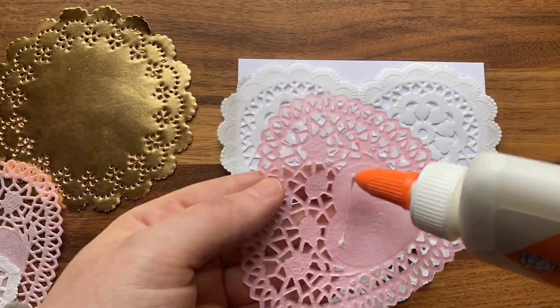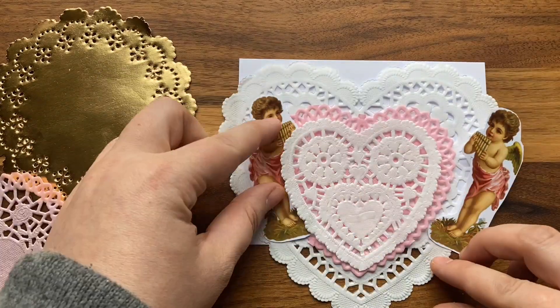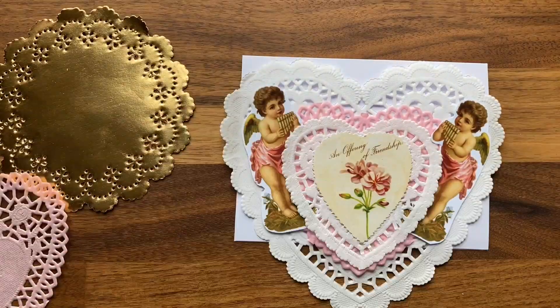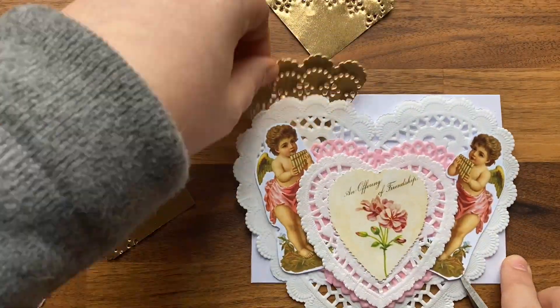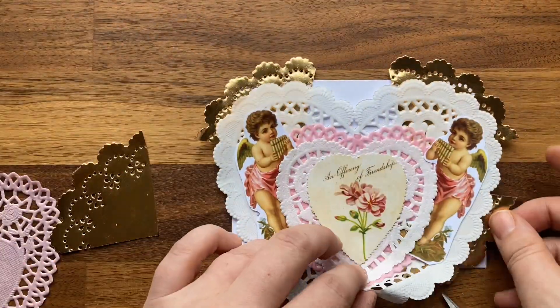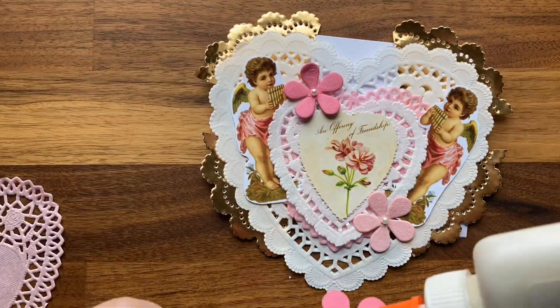As was mentioned before, traditional Victorian valentine greetings featured a lot of layering — more is more with this project. You can lay out your pieces before gluing them down or you can freestyle it. There's really no wrong way to do this project. Just be mindful of the edges of your card as we will be cutting off the excess.